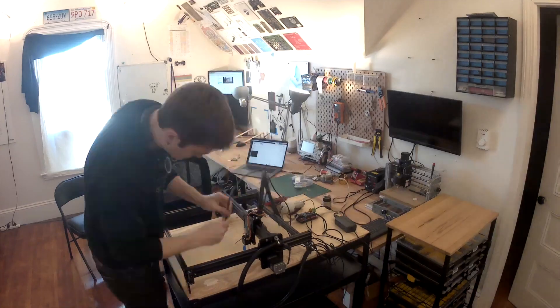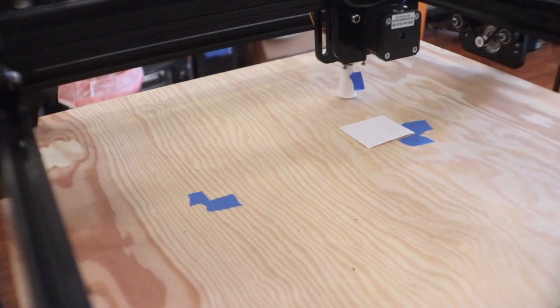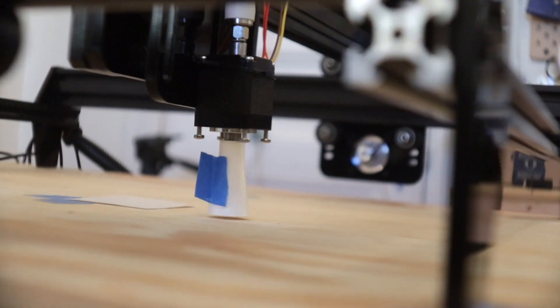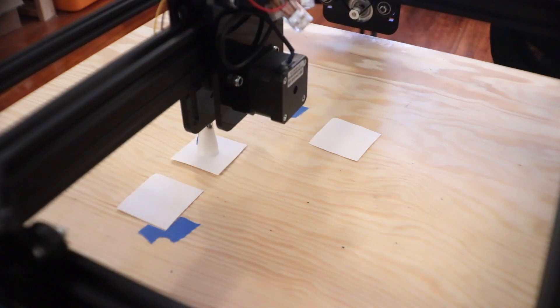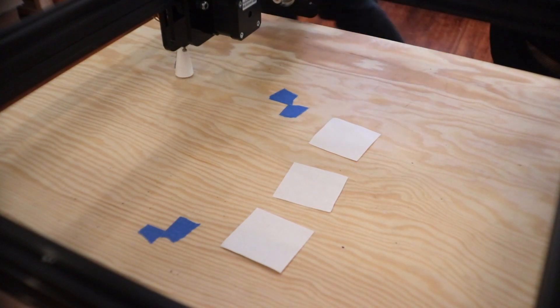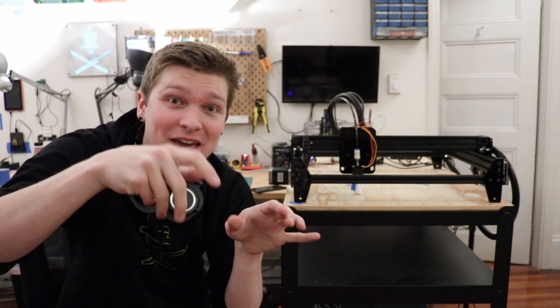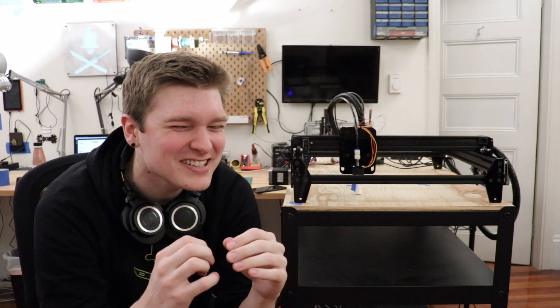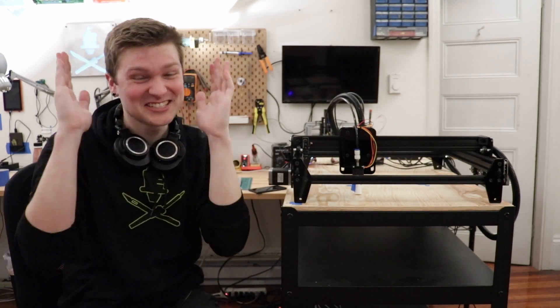All right, let's try this again. Whoa — this thing frickin' works! It all felt very theoretical until just now when I was actually able to pick stuff up and manipulate it and put it back down in different places. This now officially feels doable. I wasn't sure I was really gonna be able to do this, but now it feels like I can. Oh man, I'm so stoked about this.